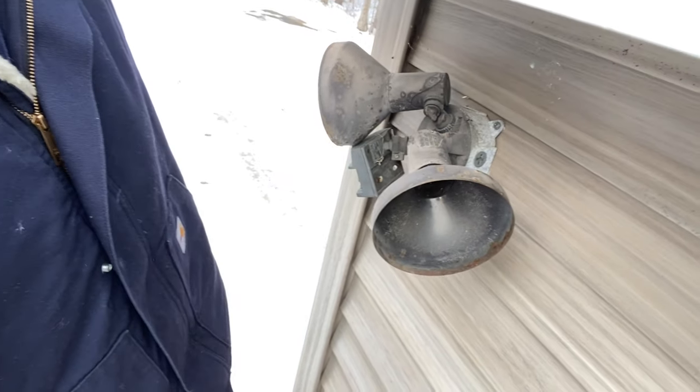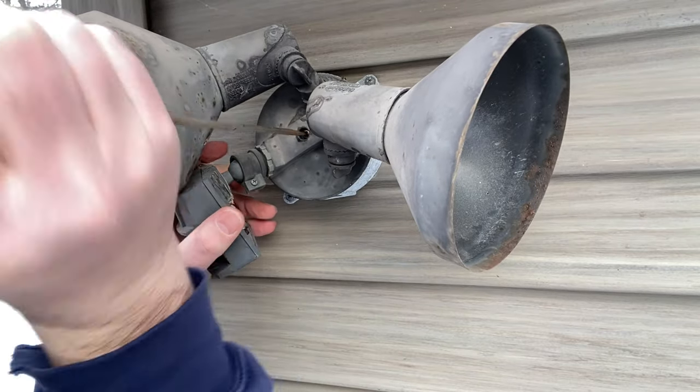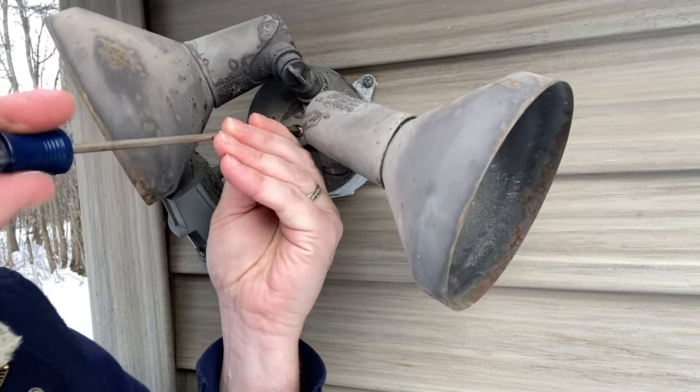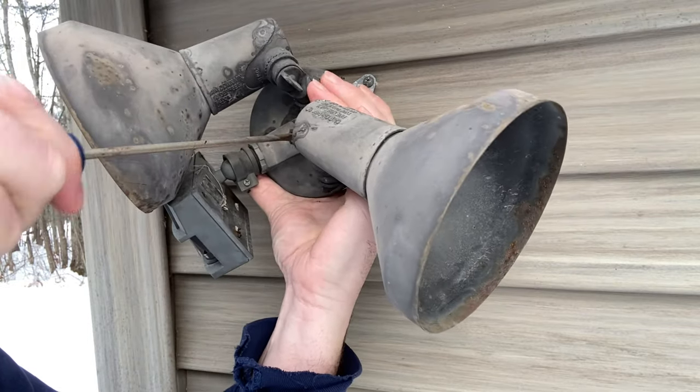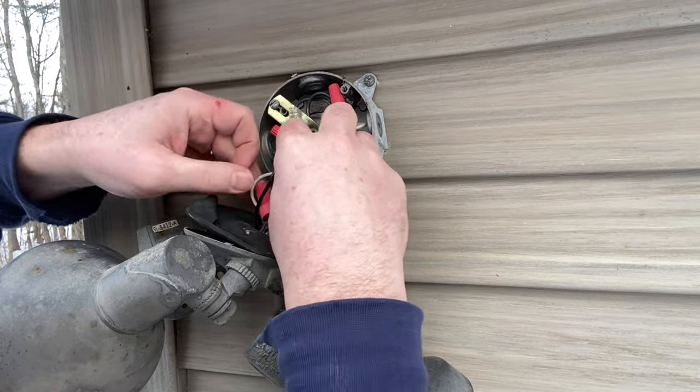Alright, get the light bulbs out here, get this unscrewed. Let's disconnect these wires.